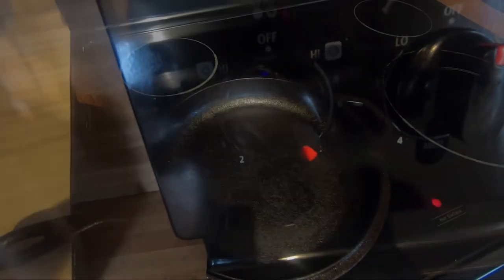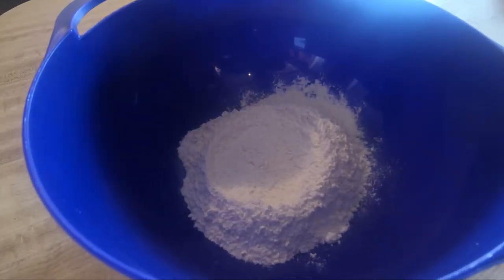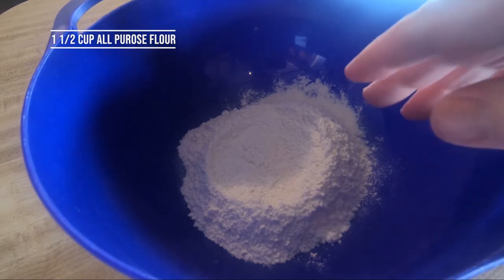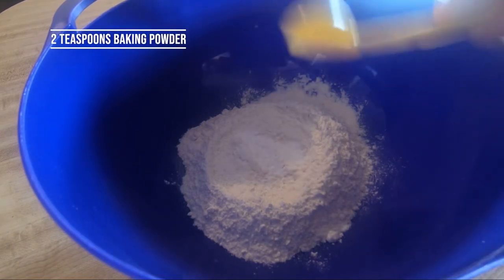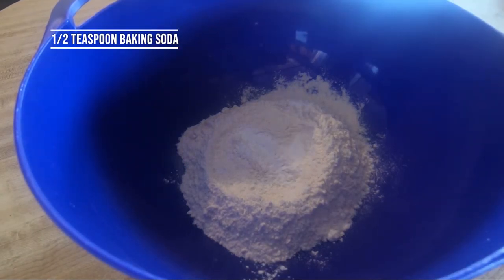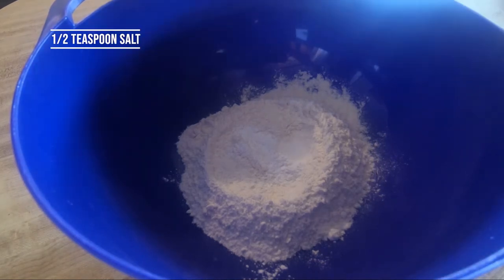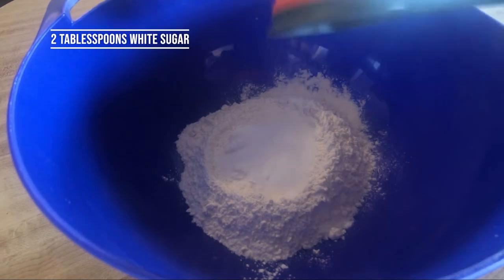I've already got one and a half cups of flour in this bowl, and we're going to go ahead and add all our dry ingredients: two teaspoons of baking powder, one and a half teaspoons of baking soda, about a half teaspoon of salt, and about two tablespoons of sugar.